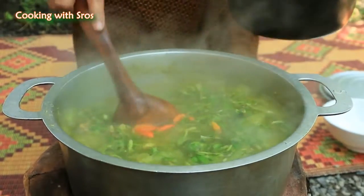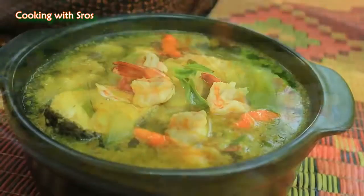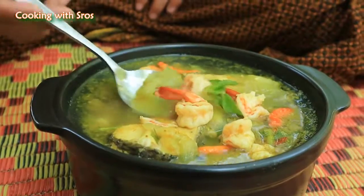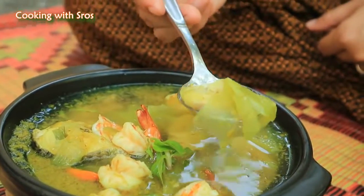And now it's cooked, so I take it up. Time to taste it — yummy! The recipe today is finished and the taste is so yummy. I hope you would like and enjoy the recipe today. Thanks for watching — bye bye!